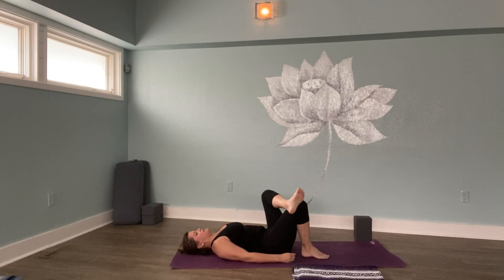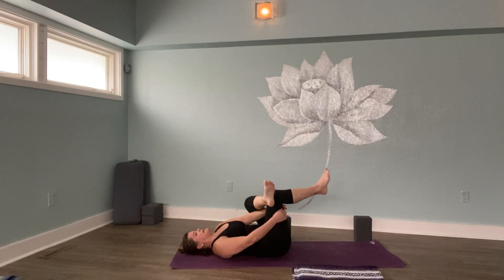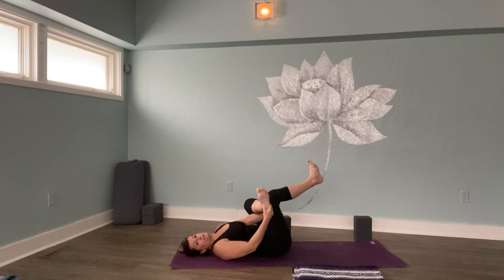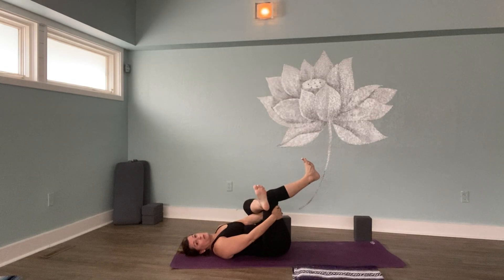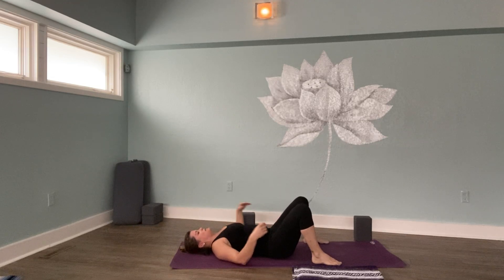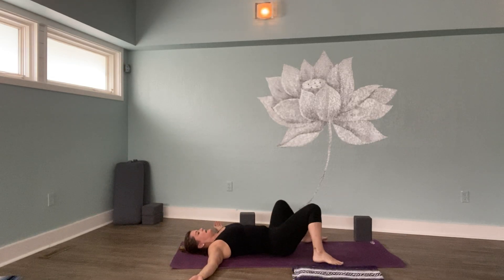This time cross the other leg on top — left ankle at the top of the right thigh. Same as before: you could stay right here, you could apply a little bit of pressure, or you could take your left hand through the gap and come into the fullness of the expression of this figure four pose. Slow, deep breaths. You can stay in this posture for as long as you like. If you want to stay longer, push pause on the video. One more breath here. Then slowly release the foot, the other foot, set the feet wide and arms out to your sides, and windshield wiper the knees side to side.